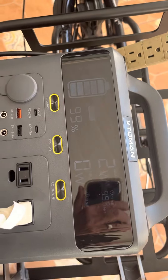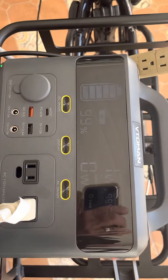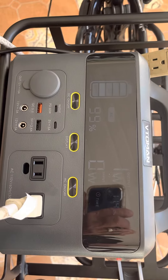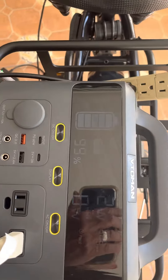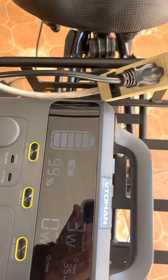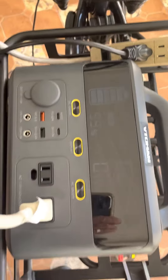I tried plugging it in straight and it's doing the same thing. I also decided to put a strip on there, and still not doing it.